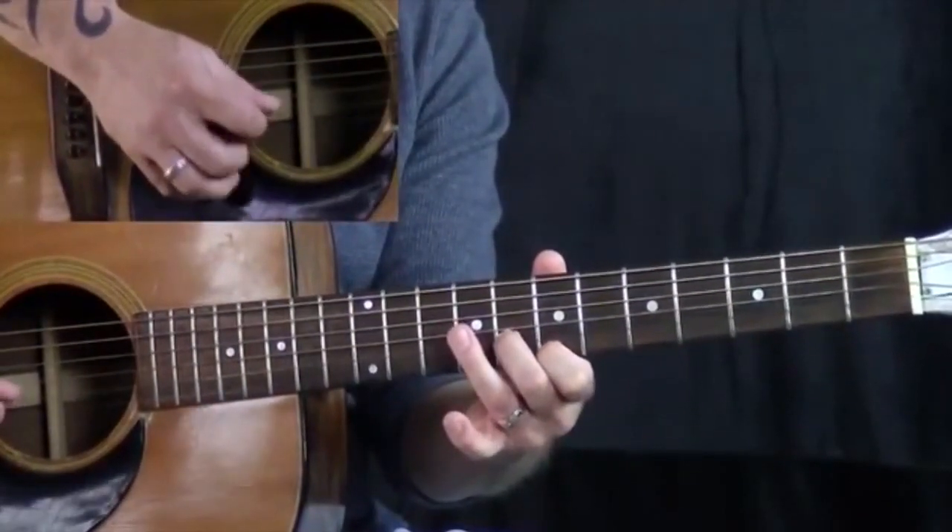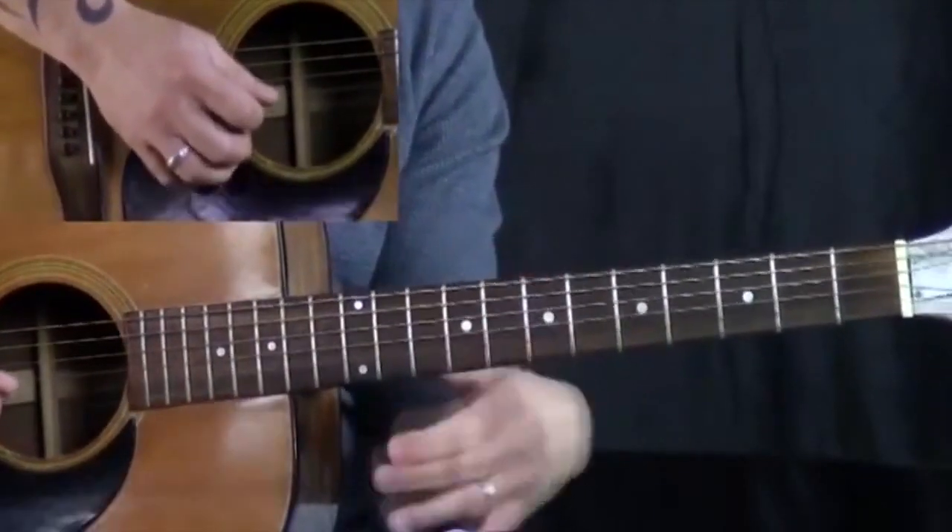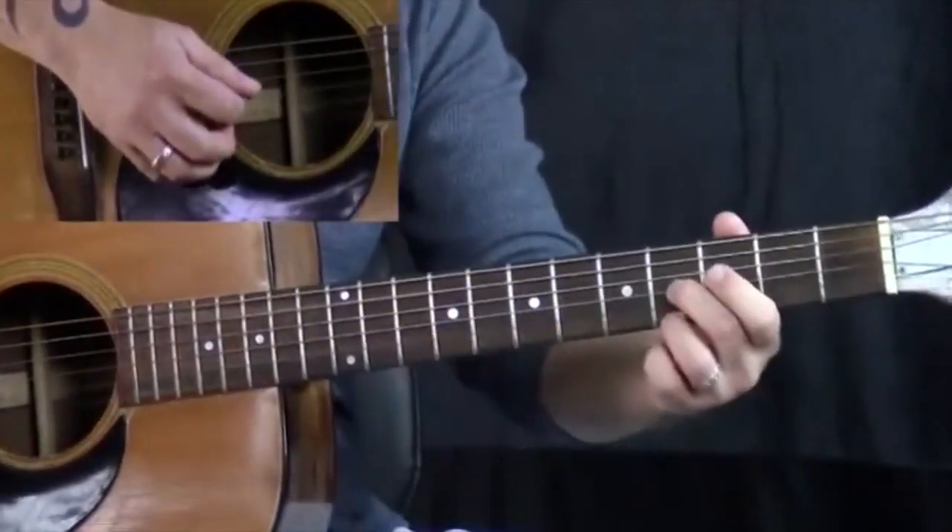If you were just going straight, it doesn't sound near as cool as giving it that subtle little blues feel, or that little bend.